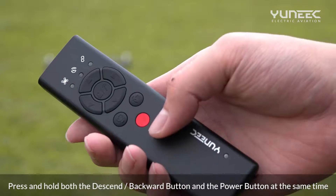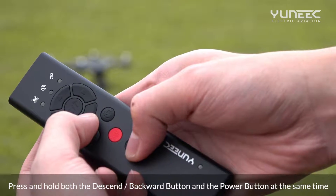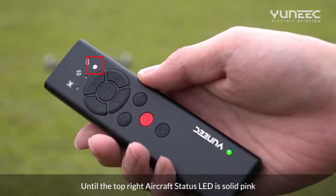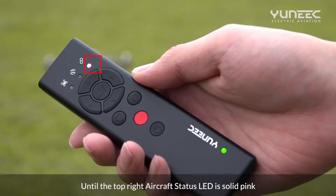Press and hold both the descent or backward button and the power button at the same time, until the top-right aircraft status LED is solid pink.